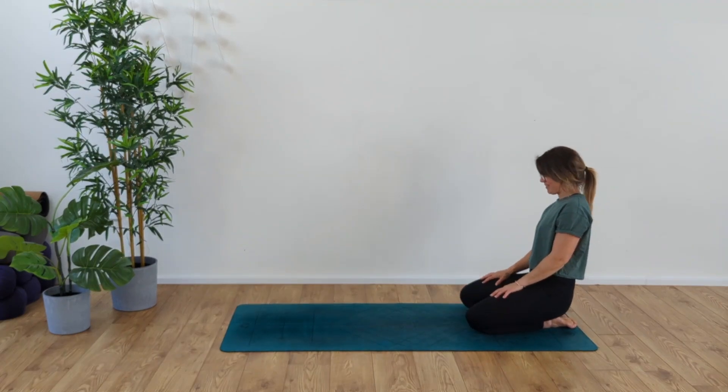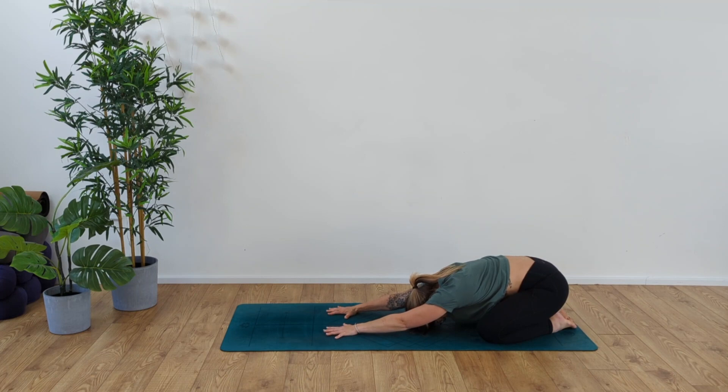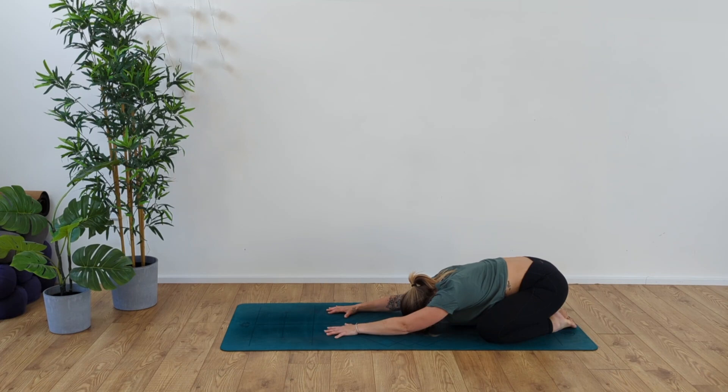Welcome back. Coming down to the mat, we're going to be working through this lovely little twisty balancing flow. Take the hands out in front of you for child's pose, taking those knees nice and wide. Take a moment to ground down into the mat, breathe, and really find some space into those hips, shoulders, and back. Deep breath in through the nose and exhale, sigh the breath out. As we inhale, we're opening and nourishing this body, and as we exhale, we're releasing and letting go of any stress, anxiety, or tension.